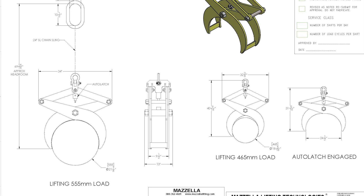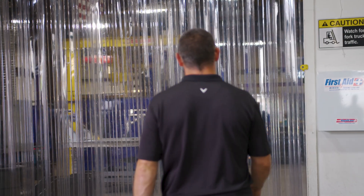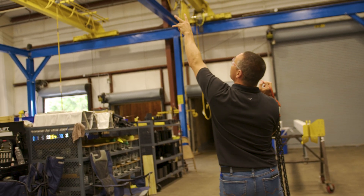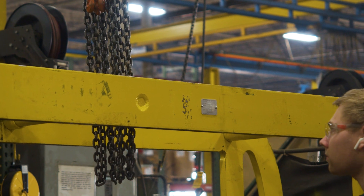Our approval drawings are detailed drawings of what we're going to provide, with critical dimensions and measurements. We then ask the product specialist and the customer to go back out, re-review the whole process and application of how they're trying to lift, and make sure all the measurements and what we've come up with will work in the application and be the best piece for it. Once all that is agreed upon, we get the customer to sign off on the approval drawings, which kicks it over into the manufacturing process.